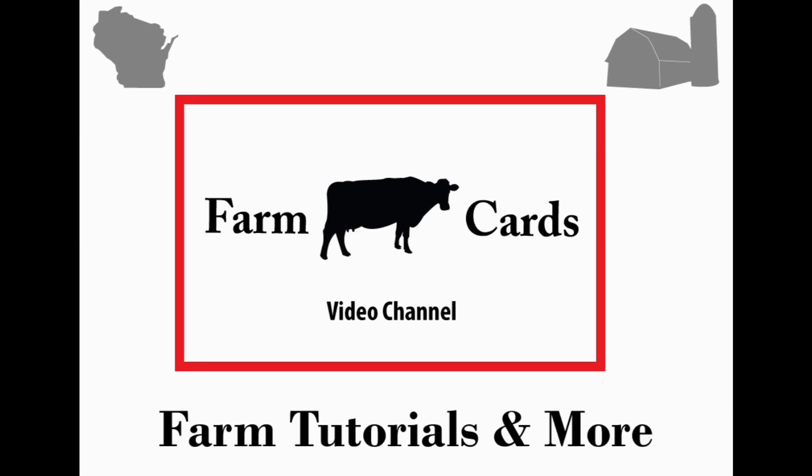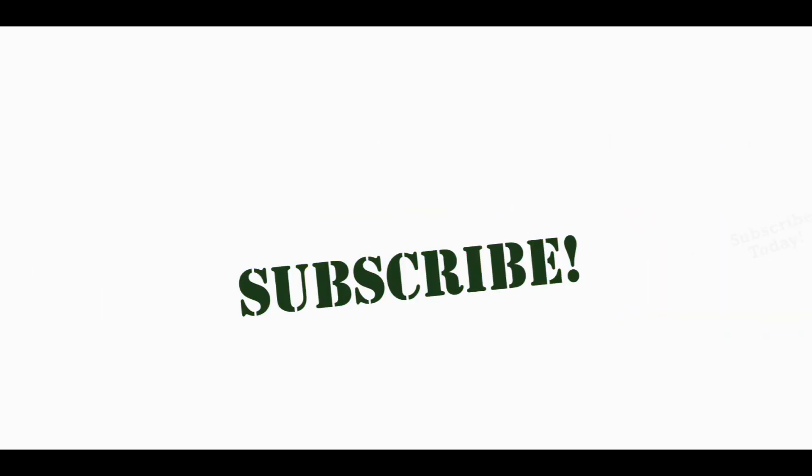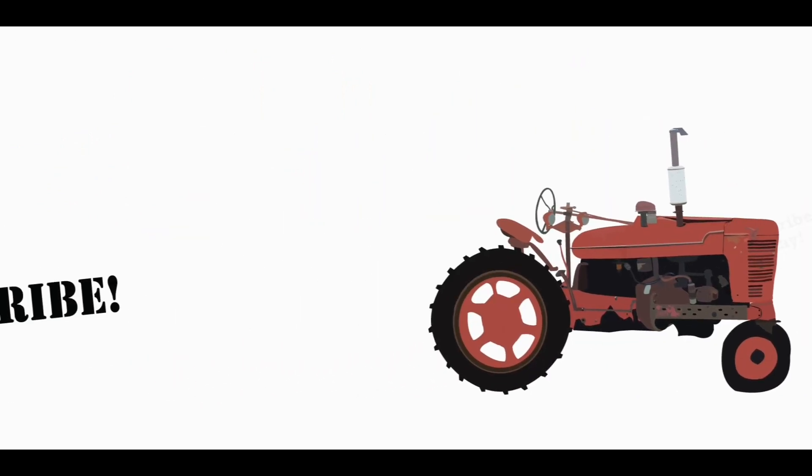Thanks for watching, hope you have a good day. If you enjoyed this video please hit that like button below, and if you want to see more videos like this please subscribe to our channel. Hit that notification bell and we'll send you a notification when our next video comes out every week. Thanks a lot for learning more about our farm, we sure appreciate it.